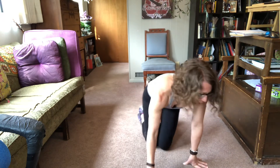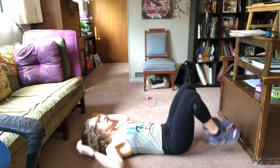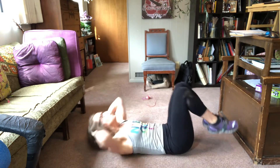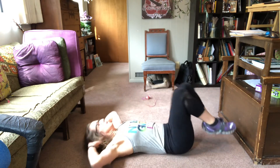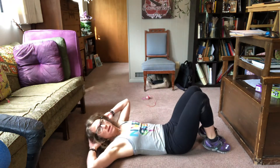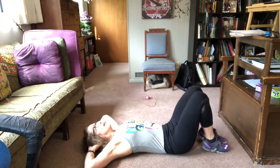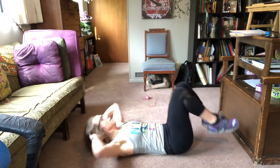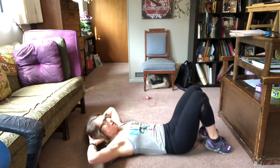Big crunch — then extend. Lift those hips, lift the shoulders off the ground. Big move, even though it looks kind of small. Keep breathing, almost there.